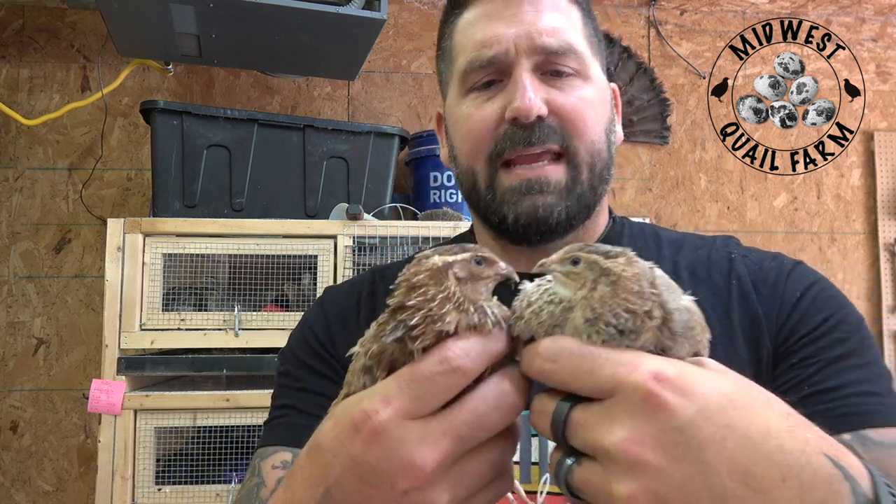Next up are our Jumbo Egyptians. They get feather sexed the exact same way. The only difference between a Jumbo Egyptian and the Jumbo Browns is they have a little more red in their plumage. They have the same characteristics but just look a little more red — that roo gene is bred into them. In our stock, our Jumbo Browns grow to be about 16 ounces, while our Jumbo Egyptians only grow to be about 12 ounces. They do lay very big eggs though — they're some of our best layers.